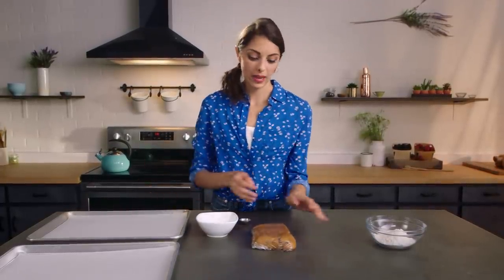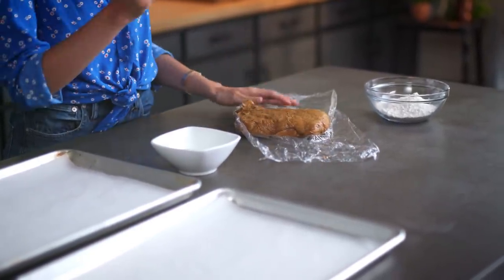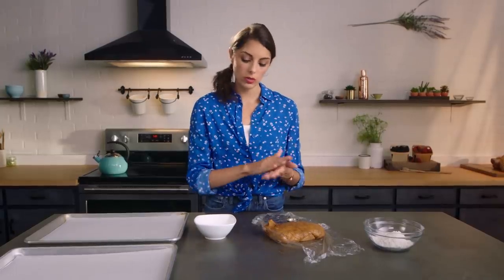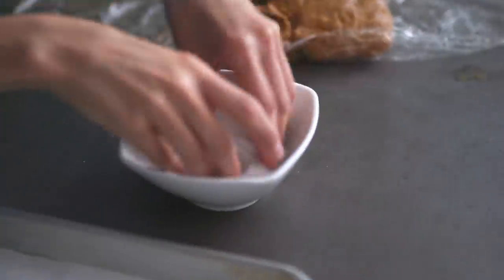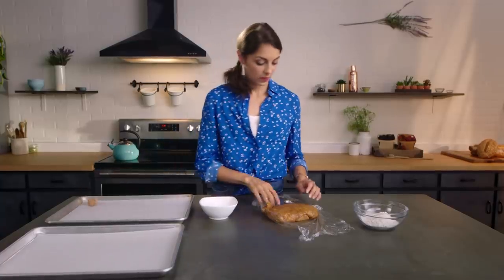While our gingerbread men are baking in the oven, we're going to prepare the cookies for our kiss cookies and our whoopie pies. We're going to use a one tablespoon scoop to make little balls. If your hands get really sticky, you can use a little bit of flour. Then we roll them up and roll them in the sugar. Make sure they're nice and coated, and we place them down.